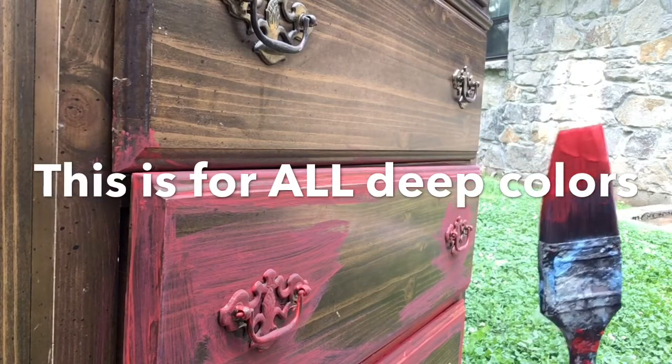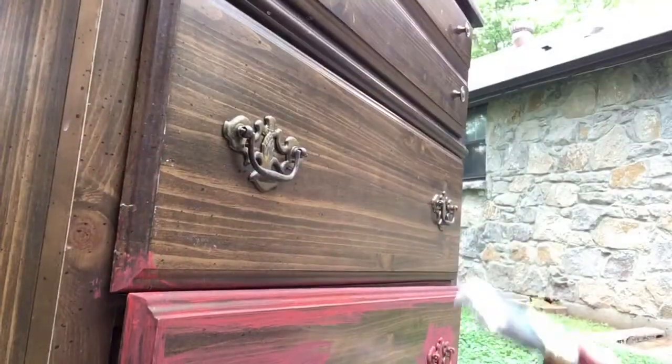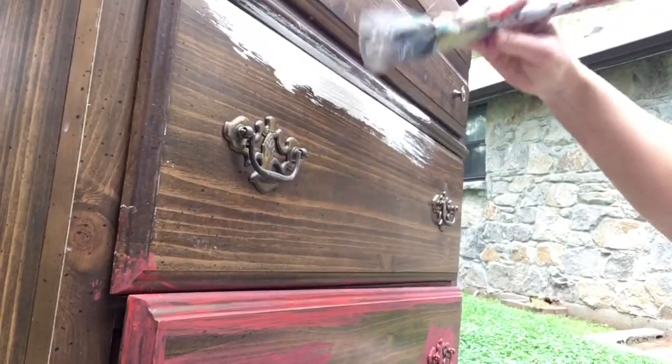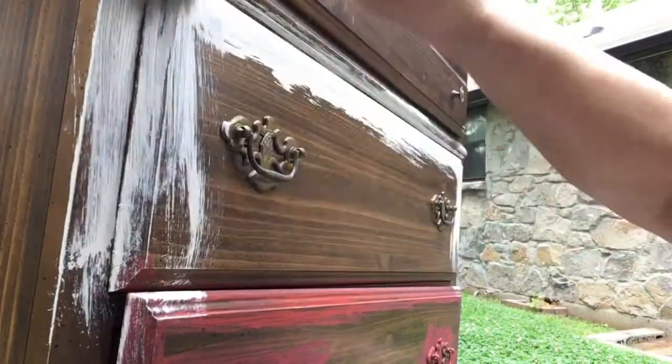So I'm going to show you how to get your reds to come out brilliant. You're just going to take some white chalk paint and paint anywhere you think you might paint the red.